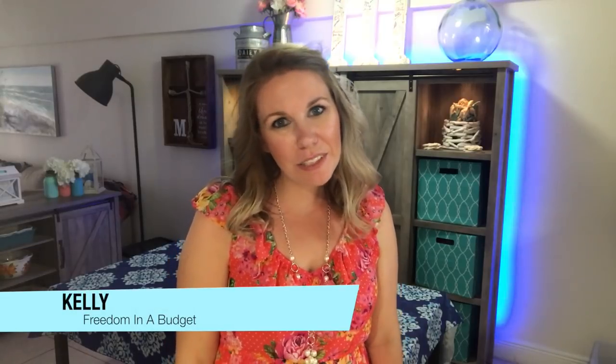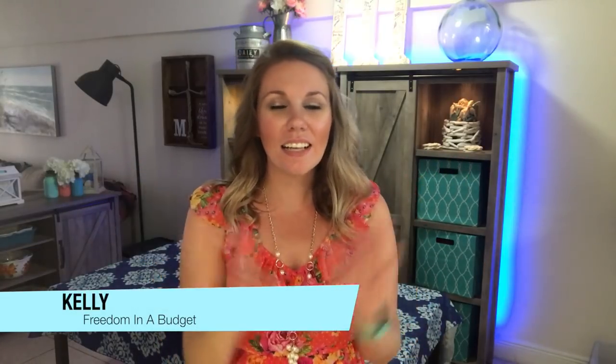Hey guys, welcome to Freedom in a Budget. It is collab time and cook with me time. I love these cook with me videos. They are so much fun. They're a little bit of work to film, but they're so worth it.